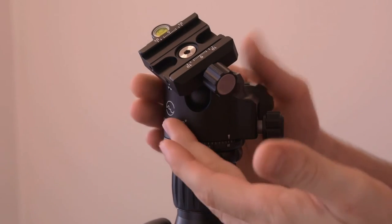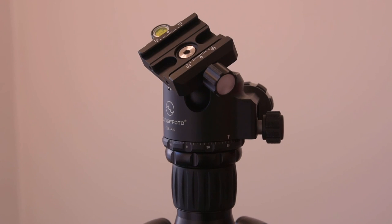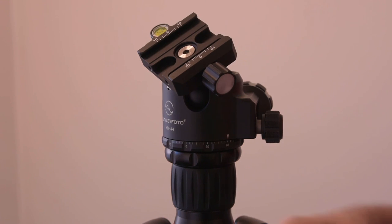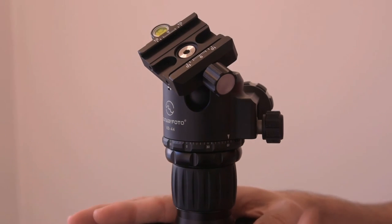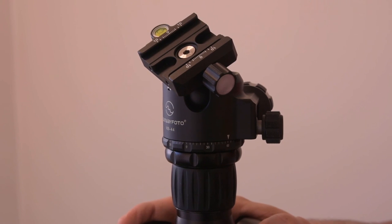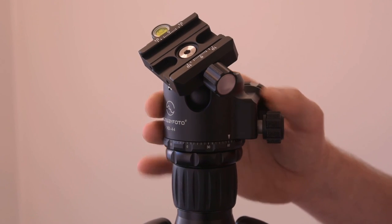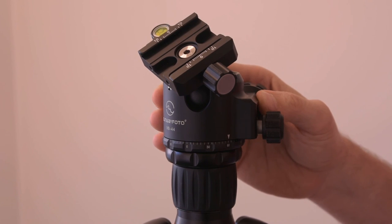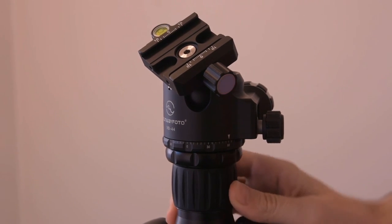Looking at what this looks like on the tripod, I have the Desmond 432 carbon fiber tripod. This is not a very large tripod — it's in between a travel tripod and a 3-series tripod, so I'd say it's a 2-level at best. I'll talk about this tripod in a later video. But imagine this head on a 2-series tripod, which I think is the perfect size.